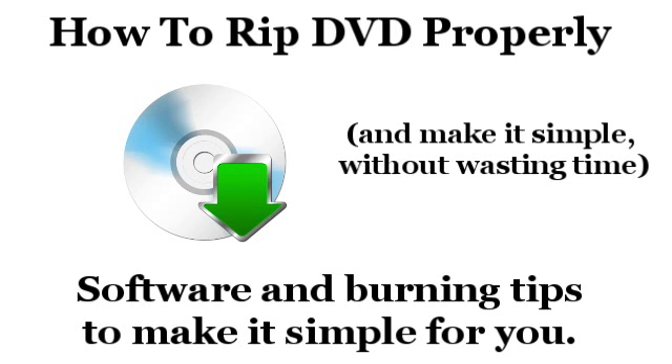Hey everybody. In this video I'll be helping you to rip your DVDs to your computer. You'll have it done in no time — it's actually really simple. You just need the right software and of course a DVD drive in your computer.